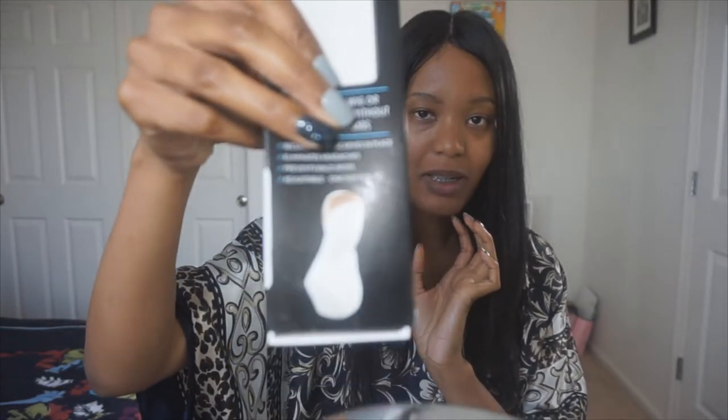I have pretty thin edges, or my edges are thinning, and I think a lot of it has to do with the friction caused by wigs. Even if you put like Got2b Glued or whatever, or put the combs in — which the combs are actually not good for you — anything to make your wig not move around and cause friction against your hairline kind of doesn't really work.